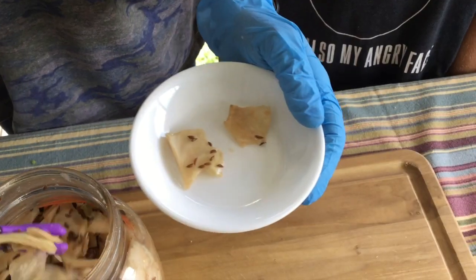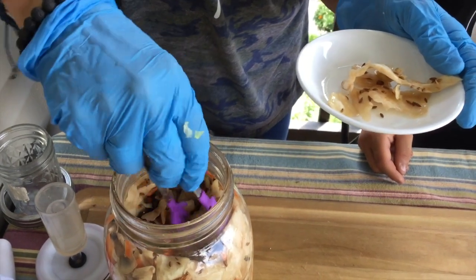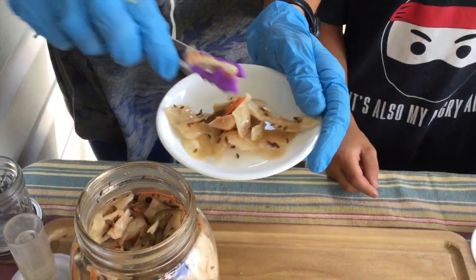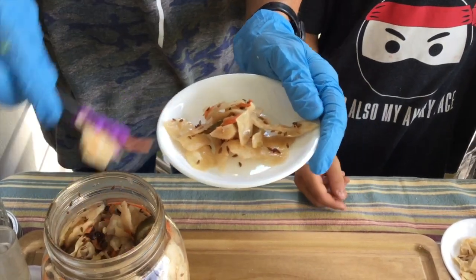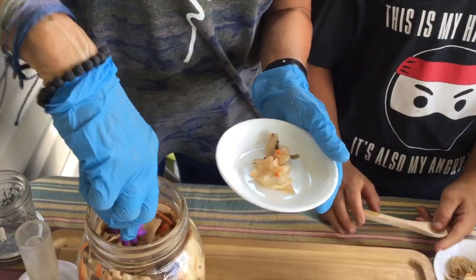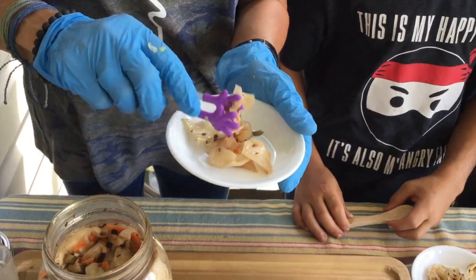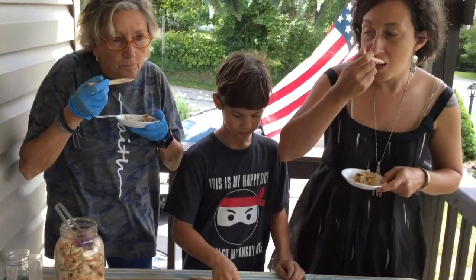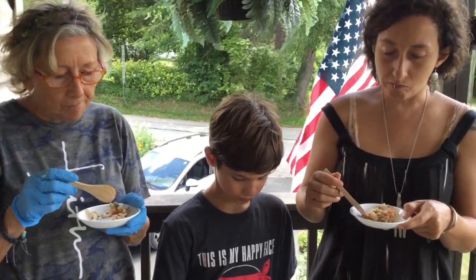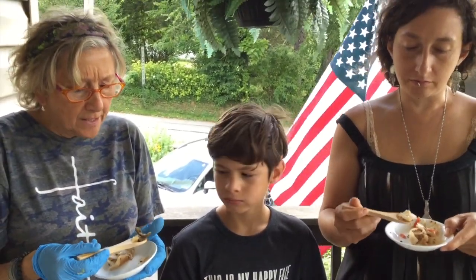Now let's get back to that taste test and try some homemade sauerkraut. It's changed color. I actually think I didn't chop this one up as much as I did the other one — I like the one we just made because it's chopped up a little better. See how big these pieces are? I was probably in a hurry that day. See, there's a little hot pepper. It really changes in flavor — a lot. It kind of tastes like a different vegetable. It does change — well, it is sauerkraut!